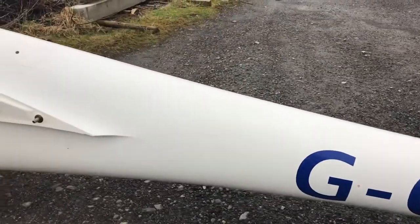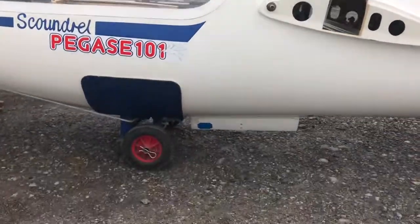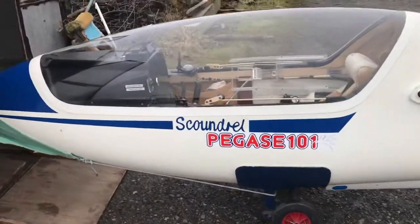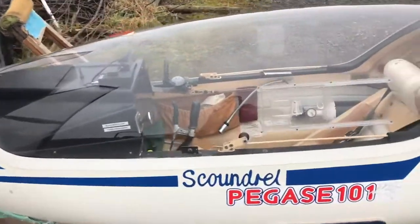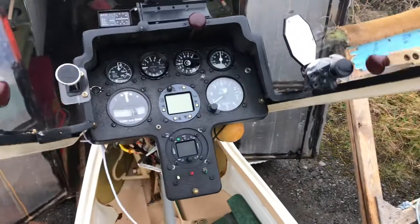So this is the other side of the fuselage, with retractable gear obviously, sat on its trolley. And then I shall just open up the instrument panel.